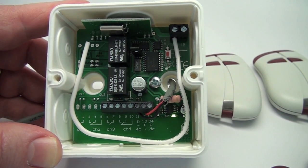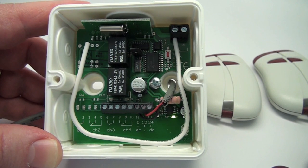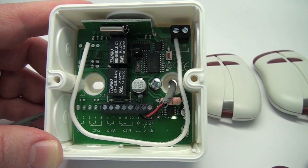Thank you for purchasing the Transmitter Solutions 433 MHz 2-Relay Standalone Receiver. The 433 Standalone Receiver is a single conversion super heterodyne receiver which can receive and decode the Transmitter Solutions 433 Well-Encode Transmitters. The receiver can be connected to any type of mechanical device such as a gate operator, garage door, rolling shutters, awnings, burglar alarms, or lighting controls because of the dry contacts of its relays.